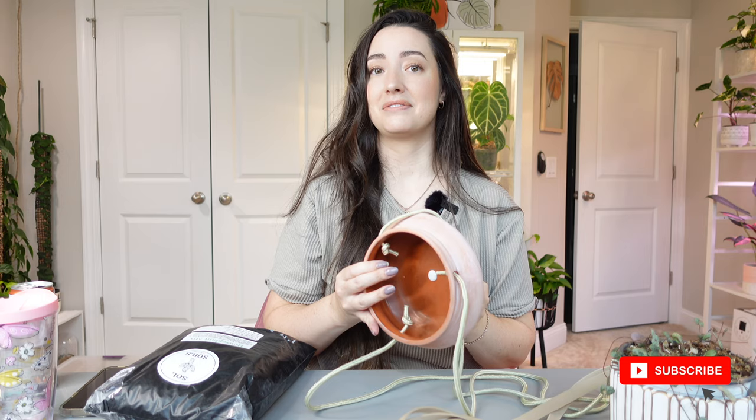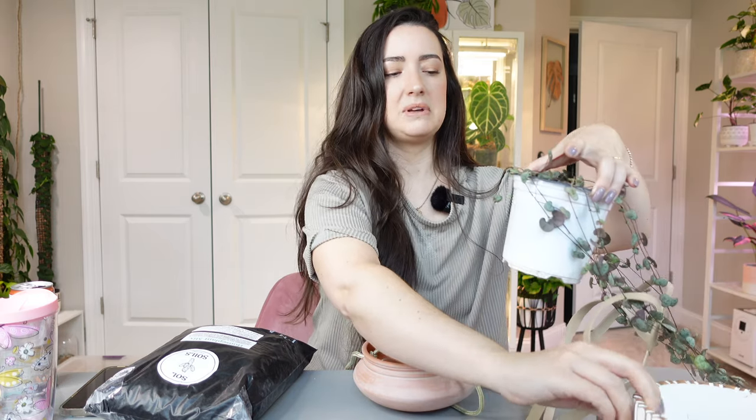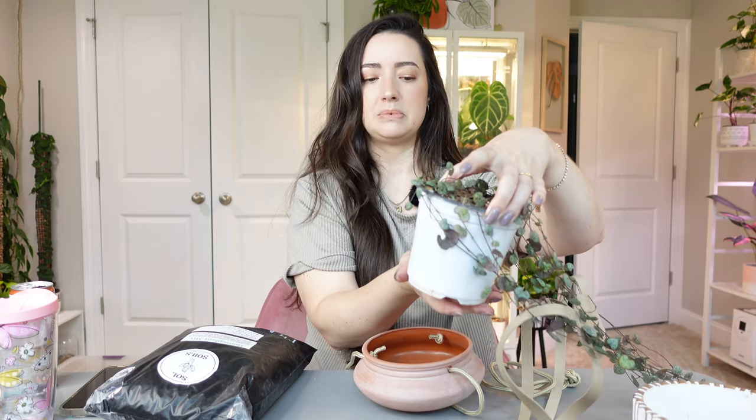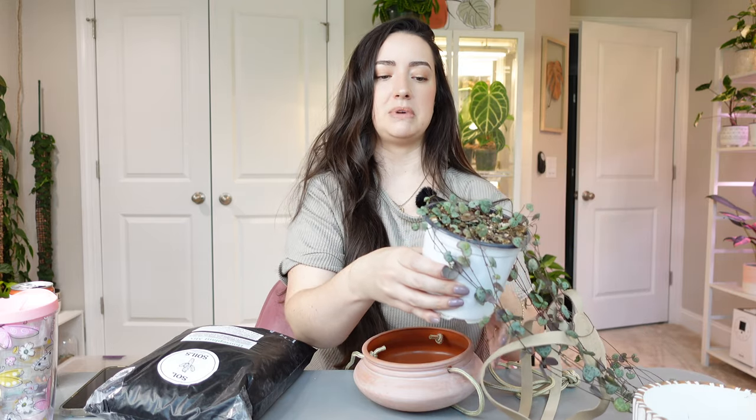I do have another one of these pots I'm going to be using. Unfortunately, Target does not have these anymore — maybe they will bring them back for the spring season — but this is a perfect shallow pot for these plants. My current pot is a little bit deeper than I would like because it can hold on to water more, and the roots are pretty shallow, so a pot this deep can potentially cause more harm because the soil may sit wet for longer.